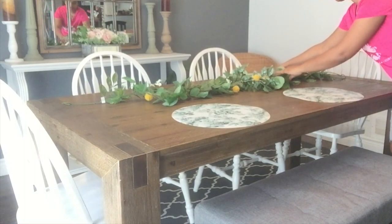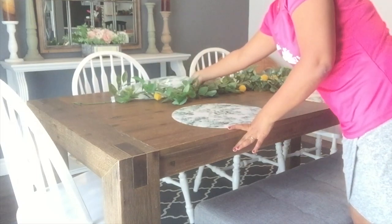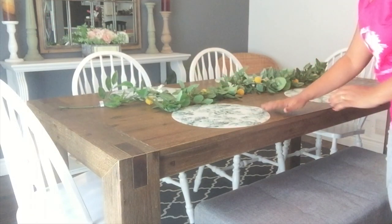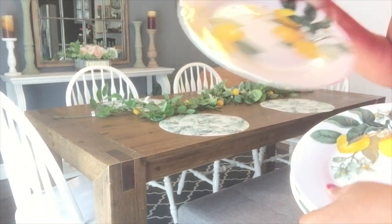So I'm just gonna place that in the center of my table. These placemats I got from Ikea. I think it looks gorgeous with the summer, and the very light colors and the pastel colors give a beautiful texture with the lemon and yellow colors of the garland.